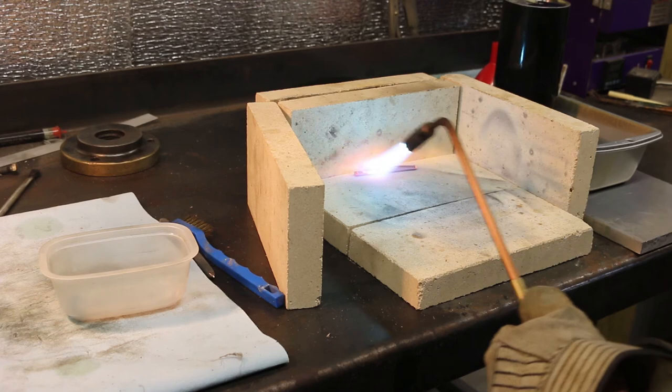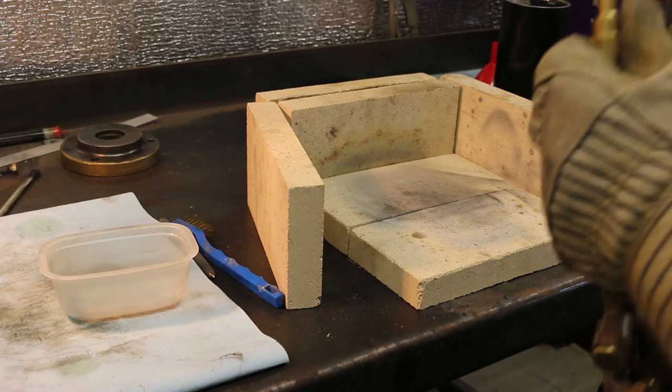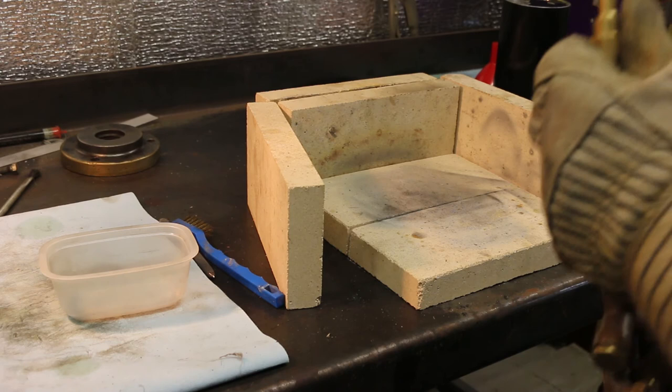And the last one! Good thing my oil's about to overflow — I've got so many in there. Woohoo! How exciting!